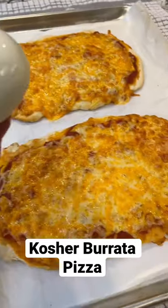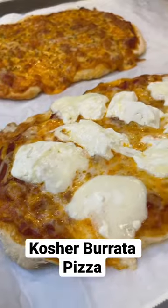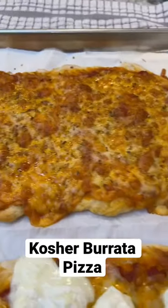The pizza's almost done, so I'm going to break this burrata up on top and cook it for just a few more minutes. Oh, that looks so good! And some oregano on this one.